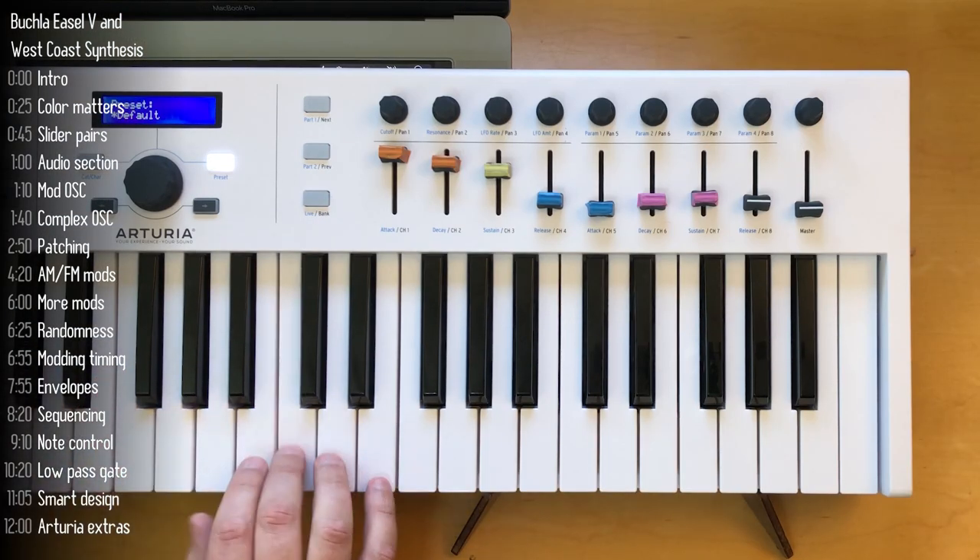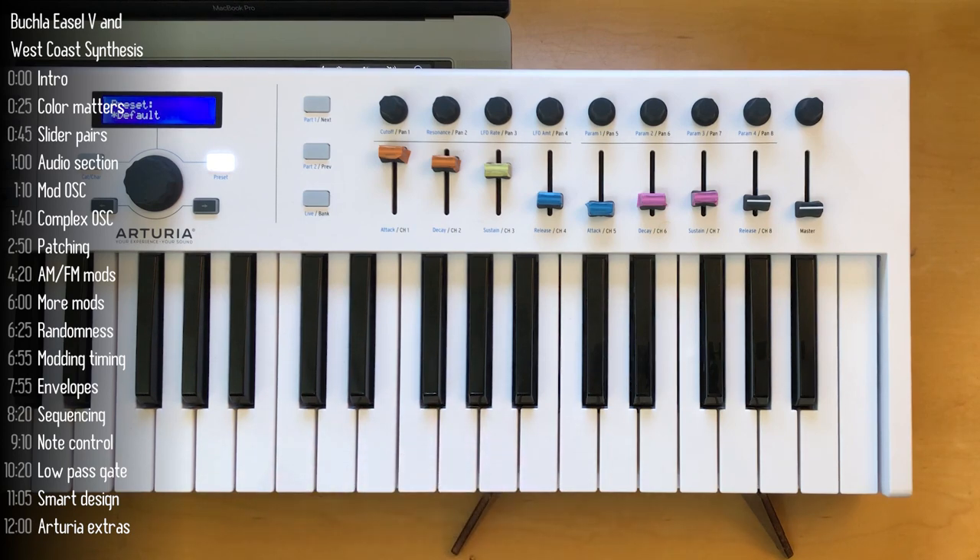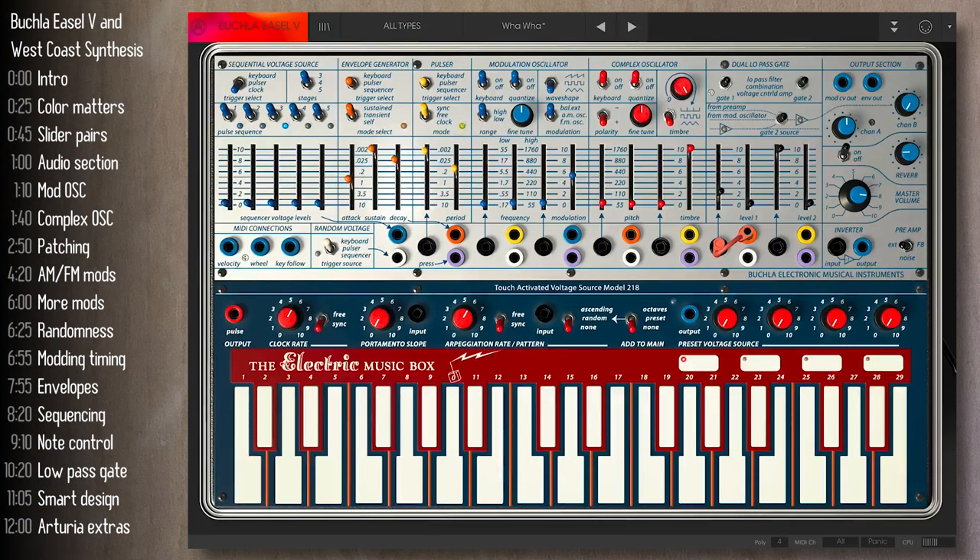I highly recommend you download the demo for this and try it out. Every time I touch the easel, something starts that just doesn't stop — but in a good way. It's a discovery and a true joy, very different from existing synths. If you learned something about West Coast synthesis, hit like, write a comment. Thanks for watching — see you in the next one.